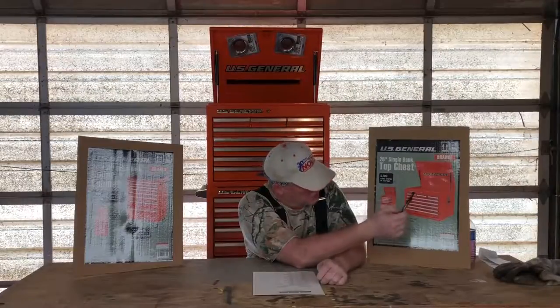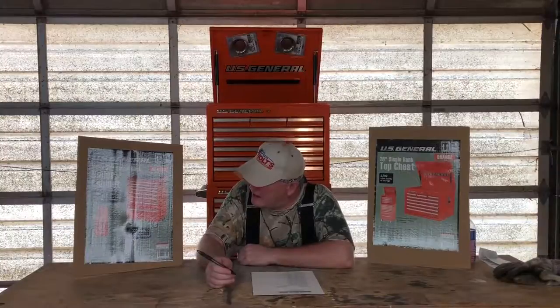I'm glad I finally made the plunge and I look forward to consolidating all the small toolboxes I have around here into this big one. The bottom roller cabinet has 5,700 cubic inches of storage and the top chest has 9,800 cubic inches of storage.